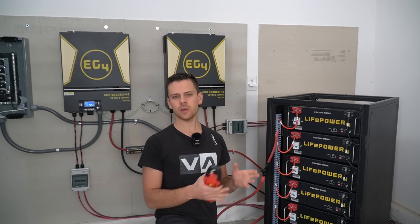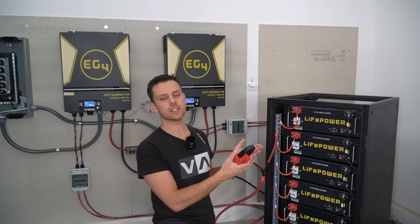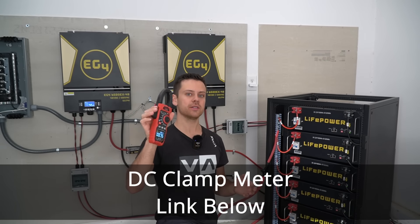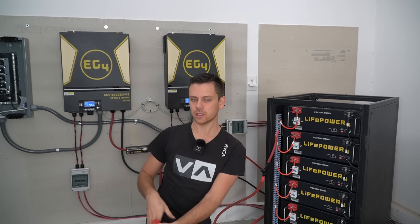Even though each battery is on and should technically be working, I like to manually check each one with a DC clamp meter to ensure current is flowing in and out of each battery. To do that, I'm going to add a large load to the inverters — I'm going to charge my Tesla.